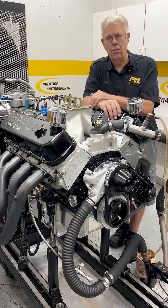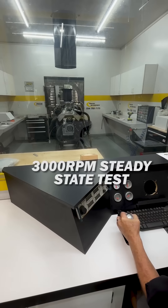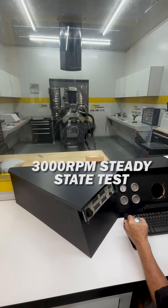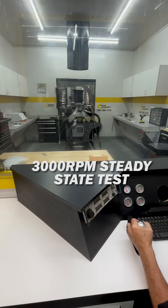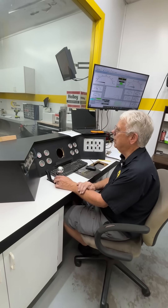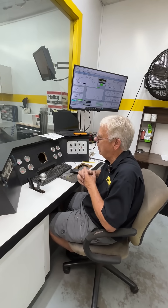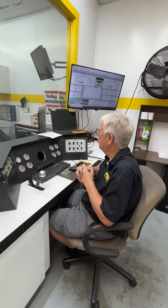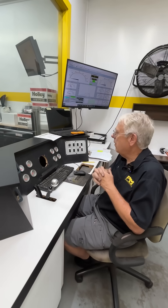Our part throttle, full throttle — that's what we're doing today. What we just did there is one of the tests we do when we get the main jetting and things of that nature kind of in the ballpark, which we call a steady state.